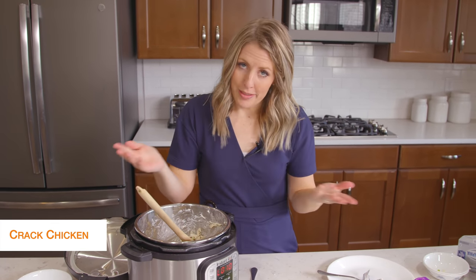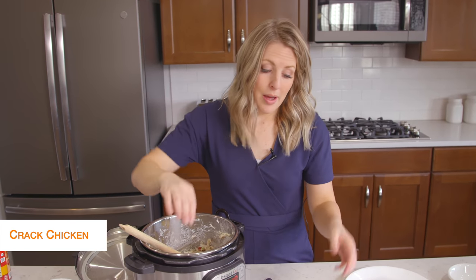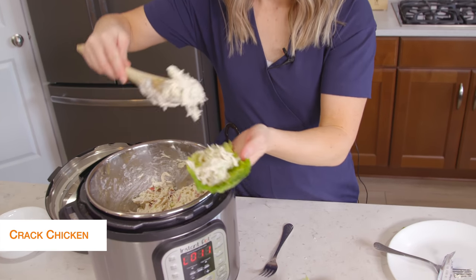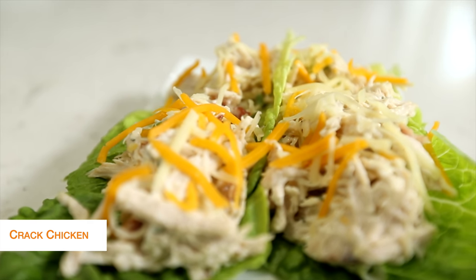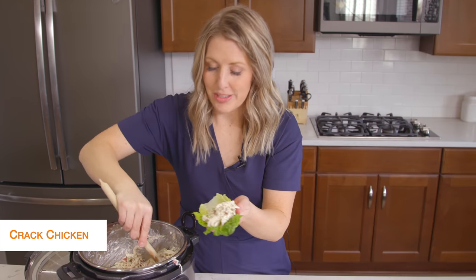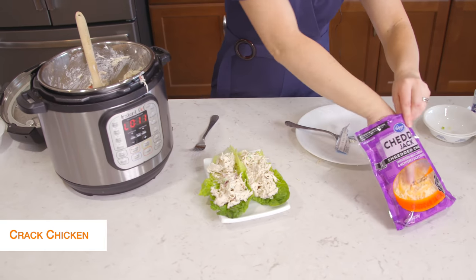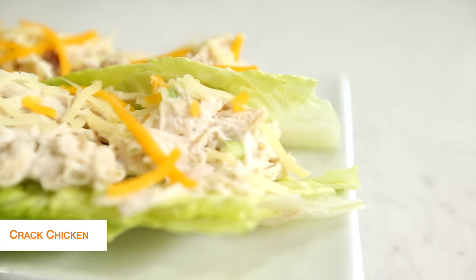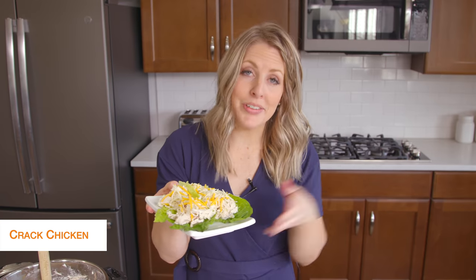To be keto friendly, I'm going to put it on some little lettuce wraps. Now if you're not keto, you could easily put this on rolls and it would taste amazing, but because we're going keto, we're going to put it on lettuce today. You can have multiple wraps, multiple pieces of lettuce underneath, but today we're just doing one. Once we fill up our lettuce, we're going to add just a little bit of cheese on top — you don't have to do that, it's totally optional, but cheese is legal on keto. All done with this recipe — let's jump on over to the next one.